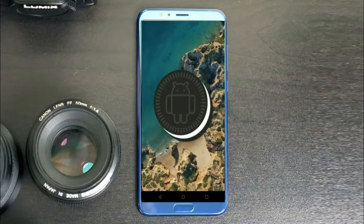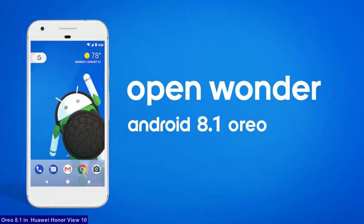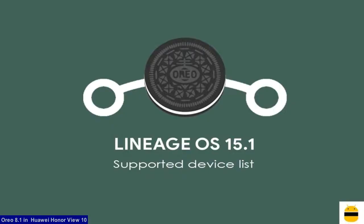Hi friends, my name is Shyam and you are watching Sreya Computer Tech Channel. Friends, today is good news for Huawei Honor users. The brand new Android Oreo 8.1 was released for these users.